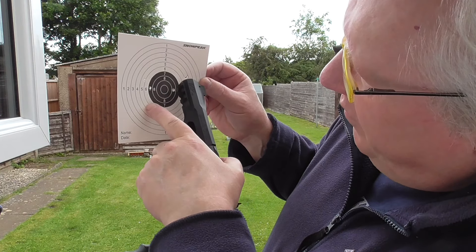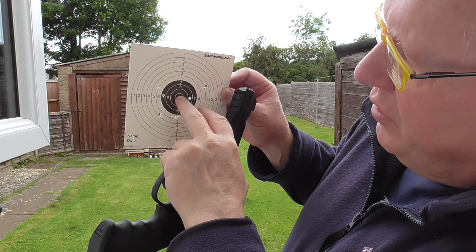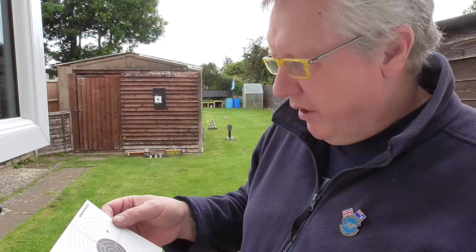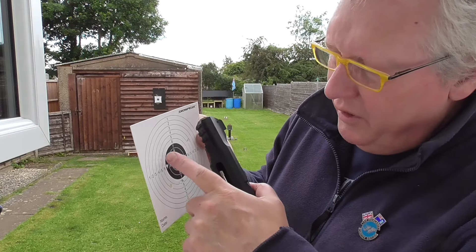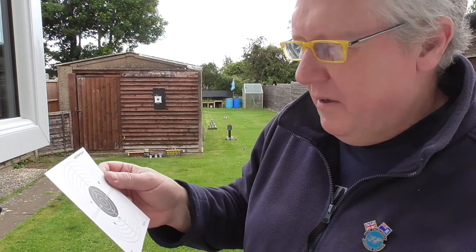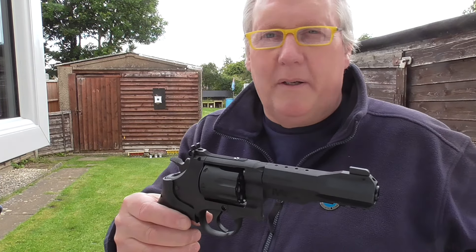That's one, two, three, four, five, six — and what's that? That's probably an inch and a quarter, inch and a half group at 12 and a half metres. And I was moving around a lot, I was really struggling with my breathing. So I'm quite happy with that. If you can keep still, you can easily get eight in there, no problem — probably even tighter than that, to be fair. So yeah, that's not too bad at all. Hope you liked that little bit of shooting video. We're going to reload and go out to those cans at 15 and 20 metres. Take care, thanks for watching, back shortly.